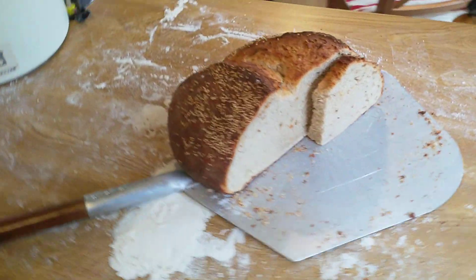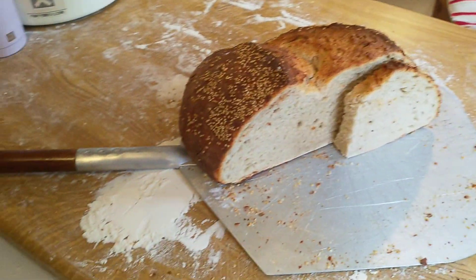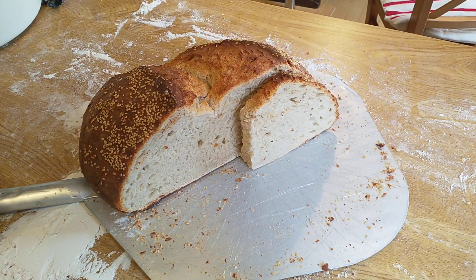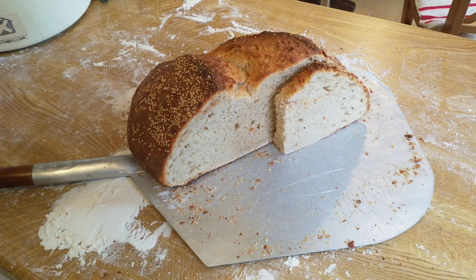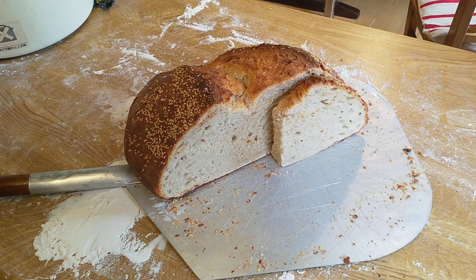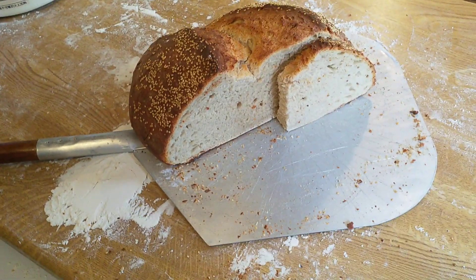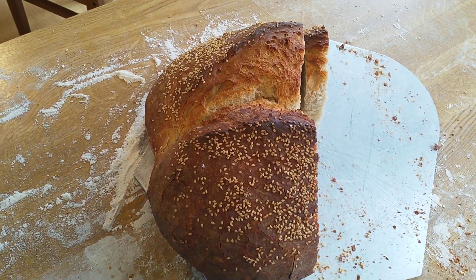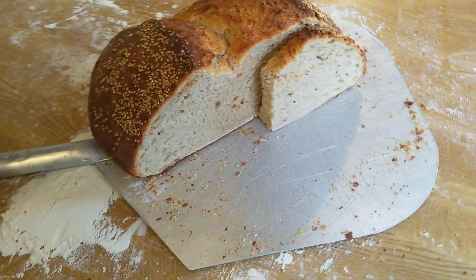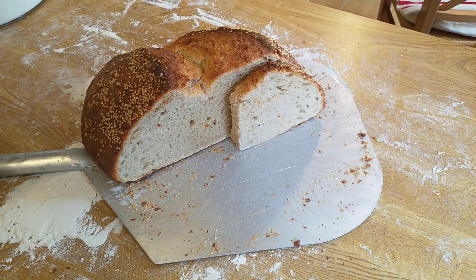This is my 2.3kg sourdough bread. Didn't really work out. I didn't proof it long enough, I put it in a cold oven, and I only put one big slash mark in it. Those are the three biggest issues I've had on the 5kg sourdough challenge.